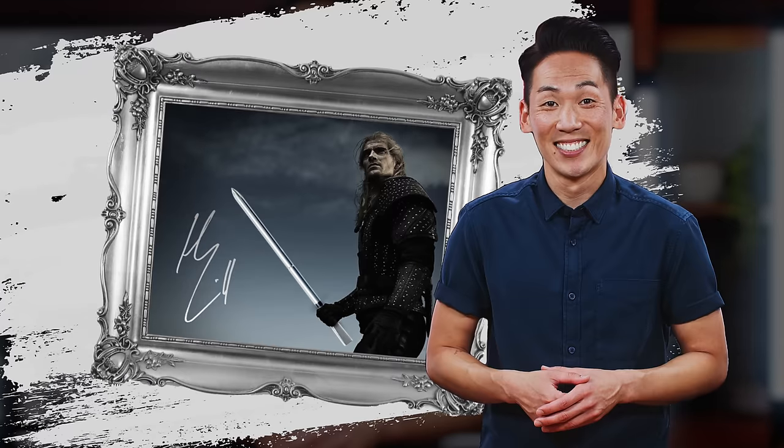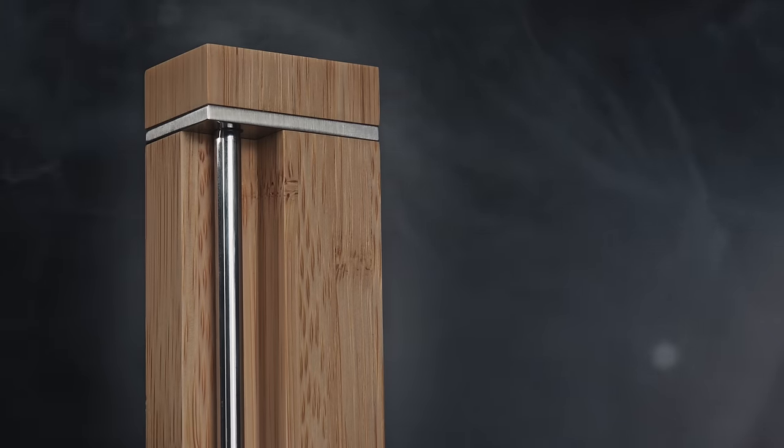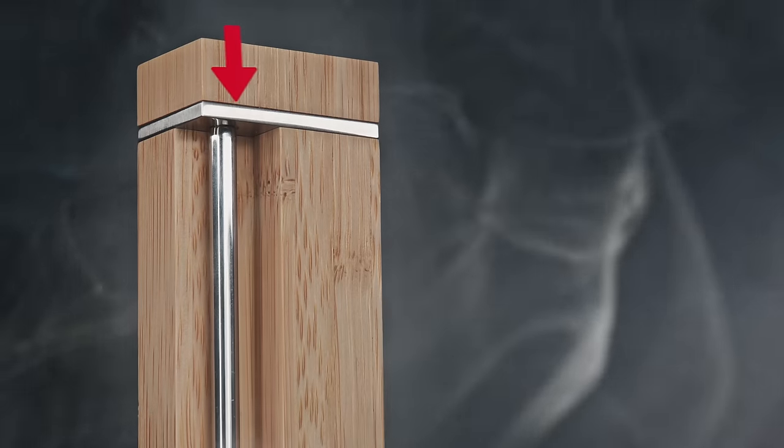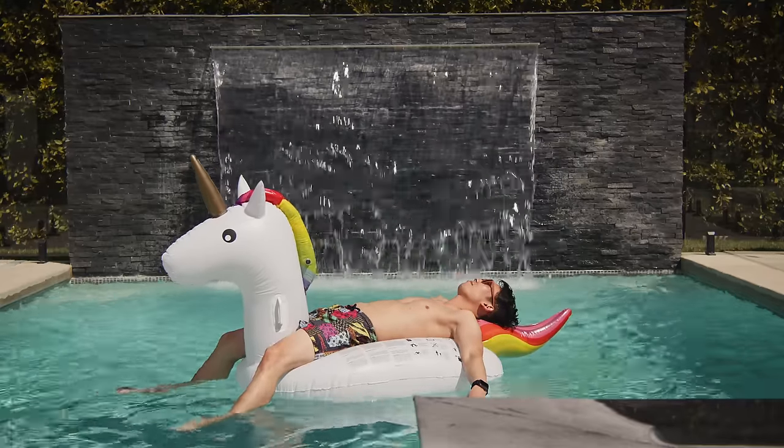The charger also went through an elegant design upgrade. The new metal band is designed to help prevent water from entering the charger and provides smoother usability when you put the probe back in. In terms of Bluetooth range, we're using the latest and greatest in Bluetooth technology, giving you even more freedom from your grill.